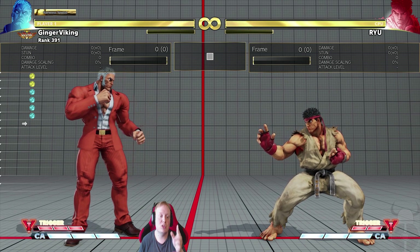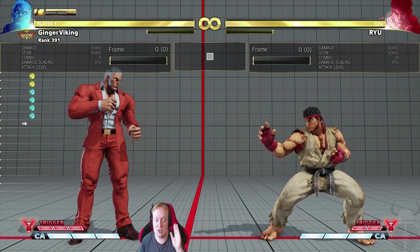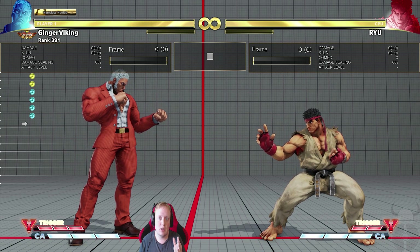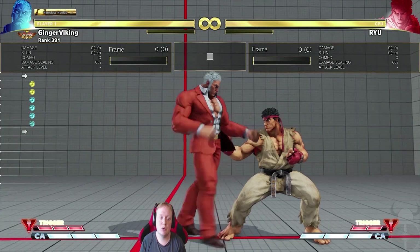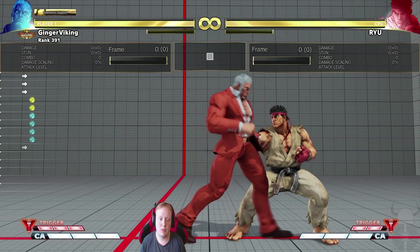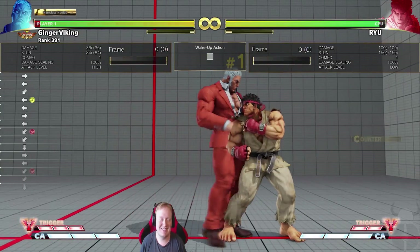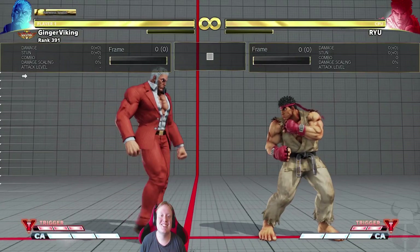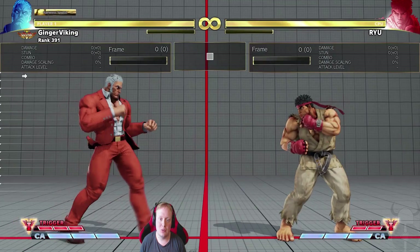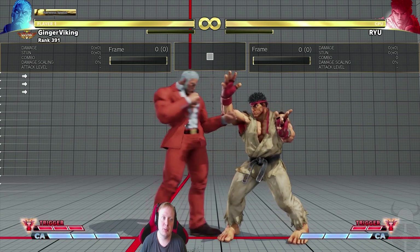A lot of people ask me how to do it — it is just practice. Players who don't fear losing to people waking up and pressing buttons just get better at doing stand medium punch on wakeup. So let's say we do a very basic combo — you can see it works. You get a stand medium punch meaty.